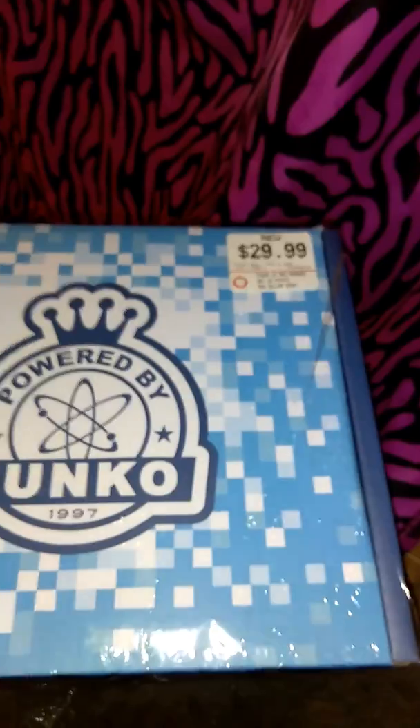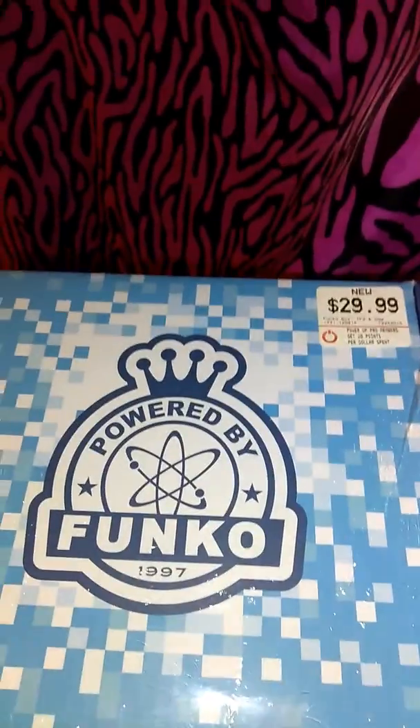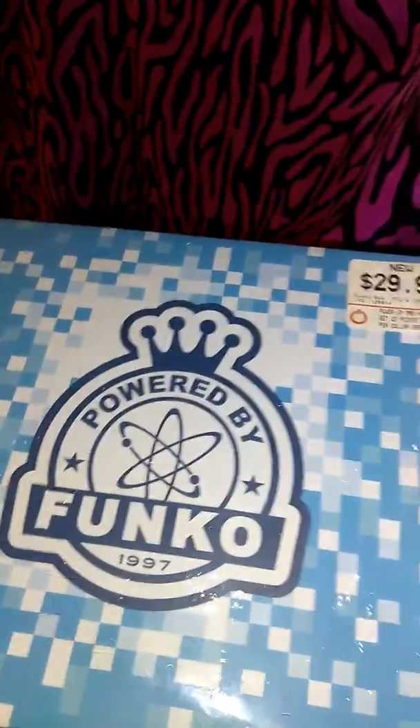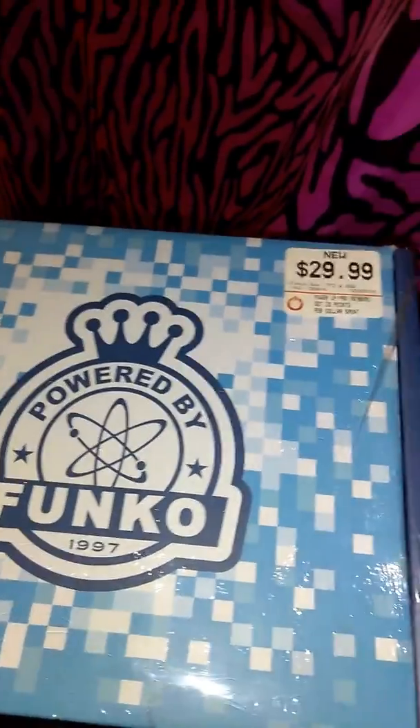It's a power box and inside is mystery and it's only $29.99 — that's plus taxes, so it's like $37 to $47 I'd say. And it's only in GameStop, and I'm going to get this every month and open one or two every month.